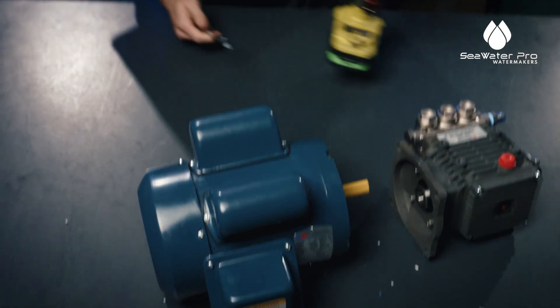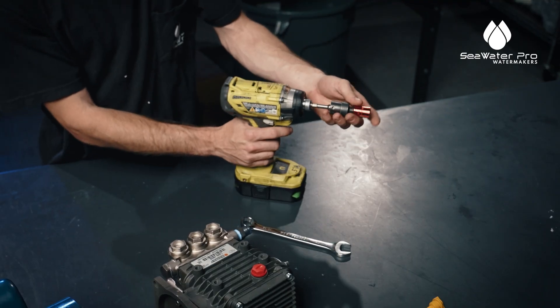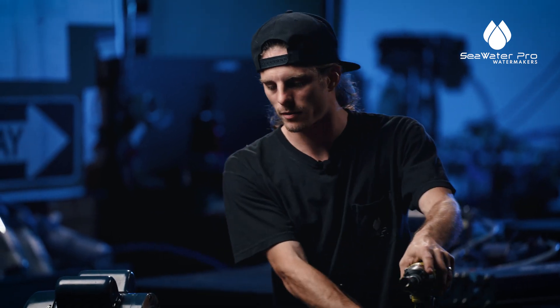The tools we're going to be using are an 11/16th wrench and a 14 millimeter on a swivel socket. You can use a standard wrench or an adjustable wrench if you'd like — it doesn't matter.